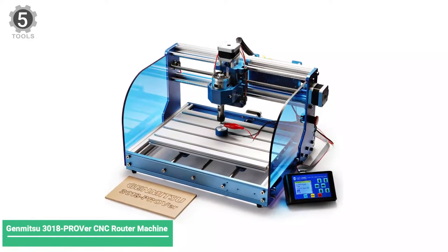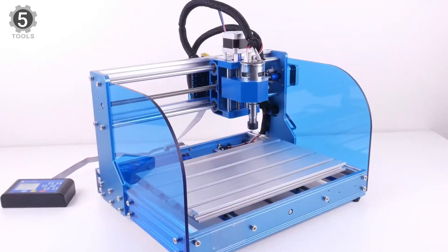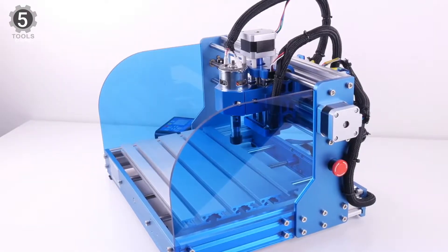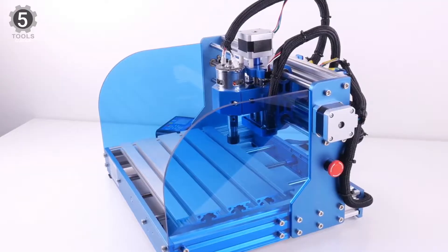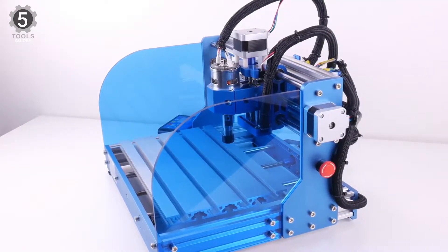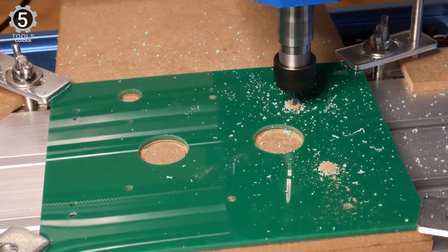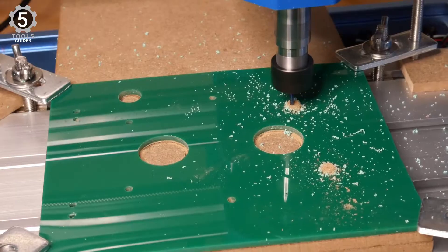Number 5: Chimitsu 3018PROVERSE CNC Router Machine. The 3018PROVERSE body has been significantly upgraded — it is entirely made of aluminum. This improves the machine's stiffness, which improves cutting performance. In addition, the upgraded drivers are more powerful and much quieter.